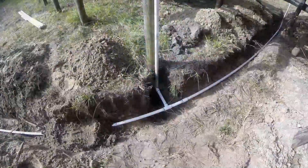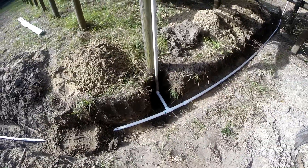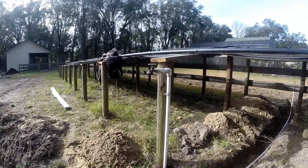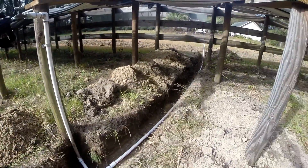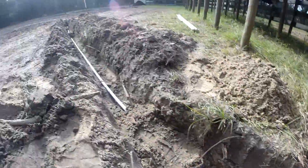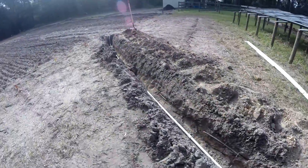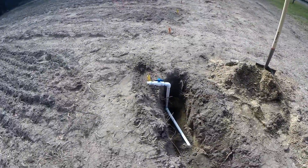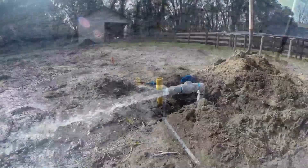Let's go do the other side. Went ahead and put this spigot back in on this side where we can use it more. That side's all done, and so is this side — got this one all buttoned up. I'll turn the water on and see if we got any leaks.